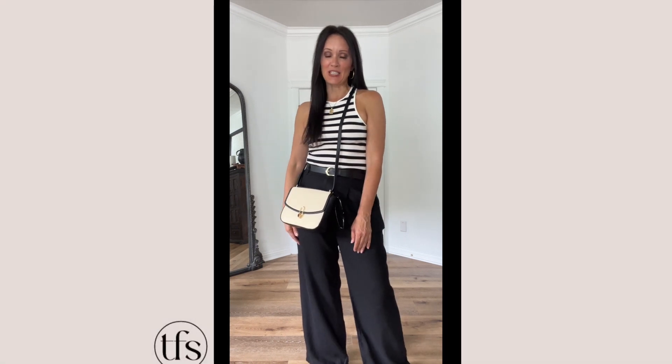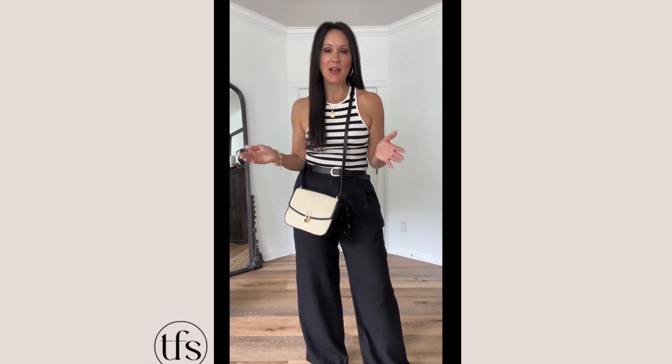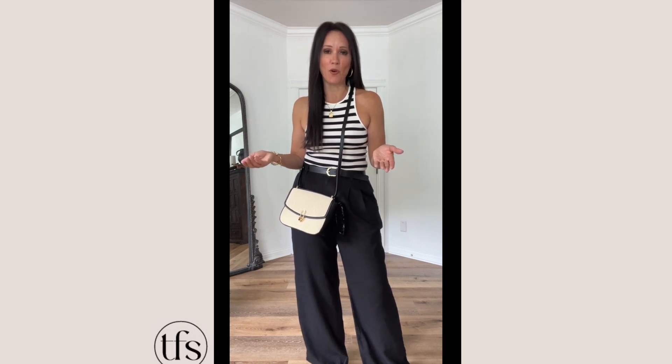Hi, I'm Tracy from The Fashion Sessions. If you've not been to my channel before, welcome. If you have, welcome back. We're going to be doing more styling sessions with some of those summer pieces, building a basic capsule summer wardrobe.